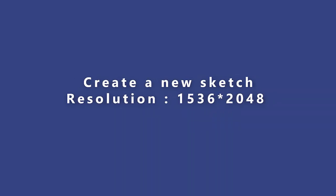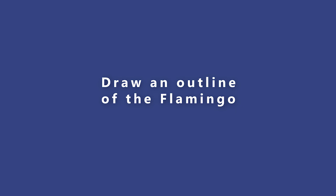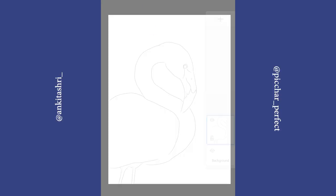Create a new sketch 1536 by 2048. Draw an outline of the flamingo. You can use a 4B pencil.